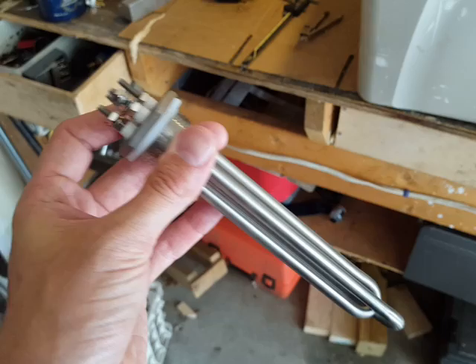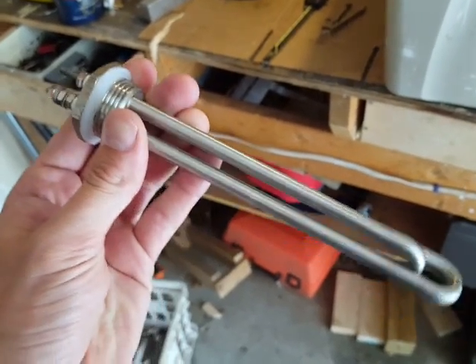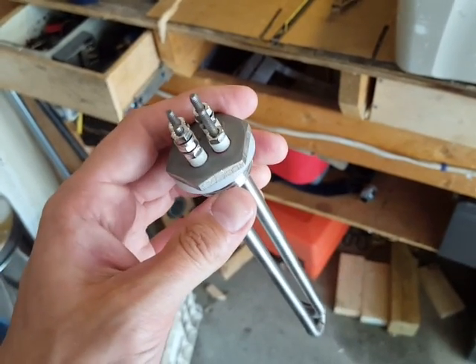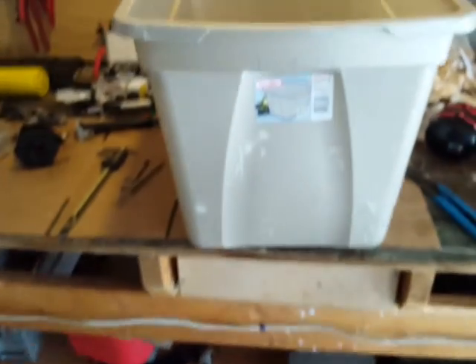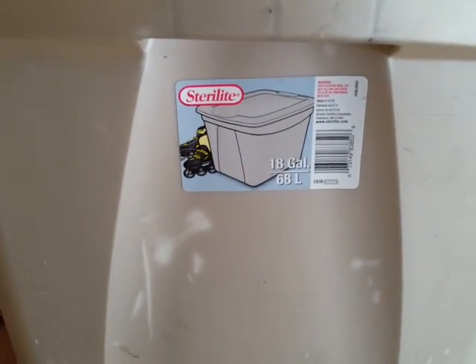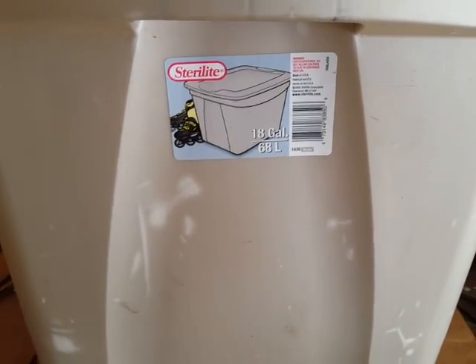So I reconfigured it for 300 watts and my charge controller worked pretty good with this — it turned on and off. I don't have a hot water tank to put this into, so I decided I was just gonna put it into one of these storage bins, which holds about 18 gallons of water or something like that, which is more than enough if you wanted to wash some dishes at camp or take a shower.